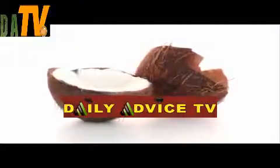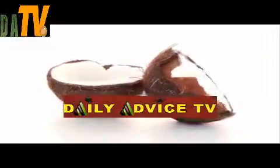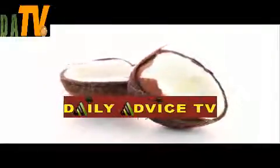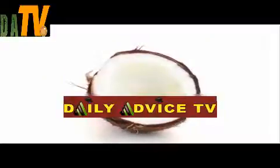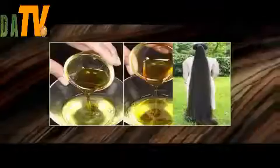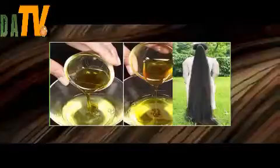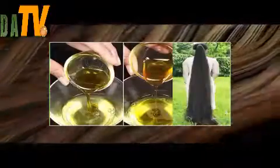You just need three simple ingredients: coconut oil, onion, and garlic. First, finely chop one onion and five to six garlic cloves. In a small pan, add one half cup of coconut oil, then add the chopped garlic and onion. When the oil is heated, let it simmer for five to ten minutes, then turn off the heat and let it cool to room temperature.